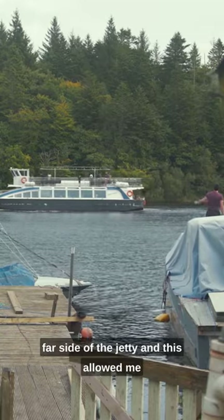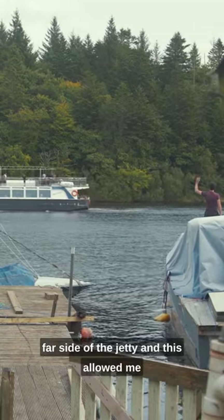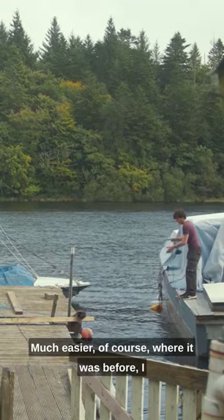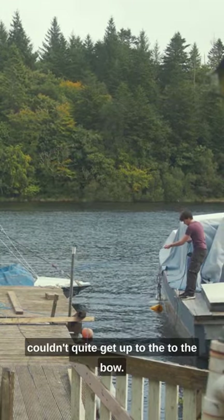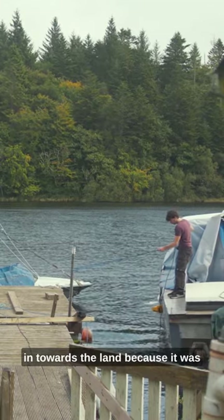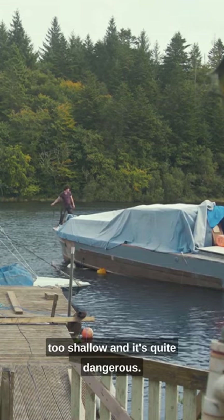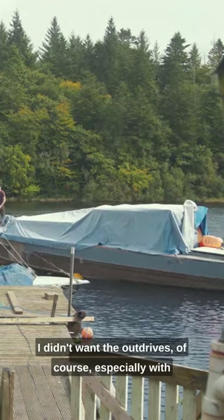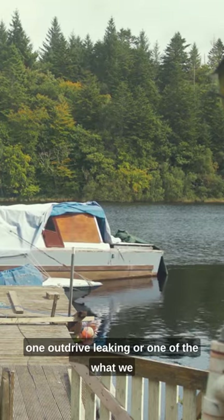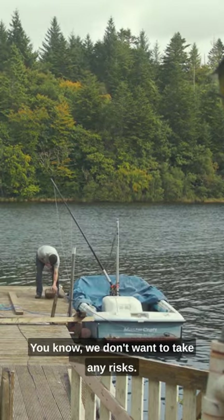My father and I moored the boat to the far side of the jetty, which allowed me to paint the primer to the bow much easier. Before, I couldn't quite get up to the bow. We couldn't bring the boat further back towards the land because it was too shallow, and it was quite dangerous — I didn't want to risk the out drives, especially with one out drive leaking, or what we assume is the bellows of the out drive.